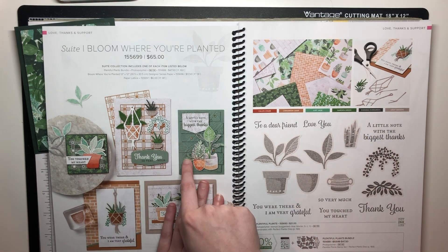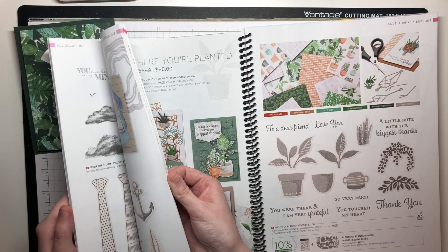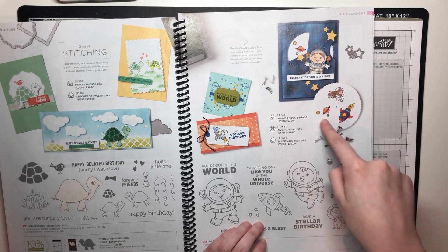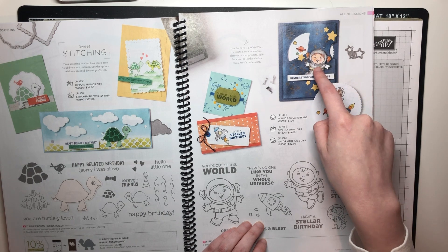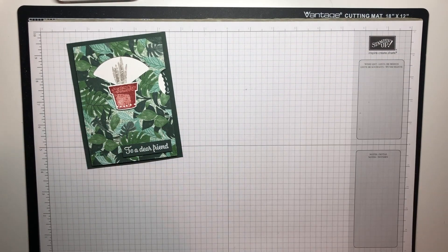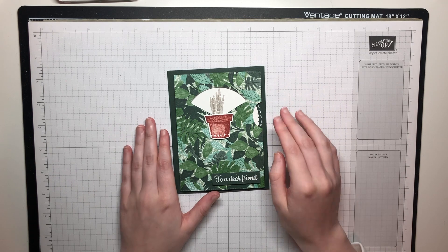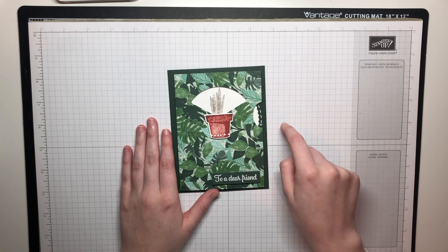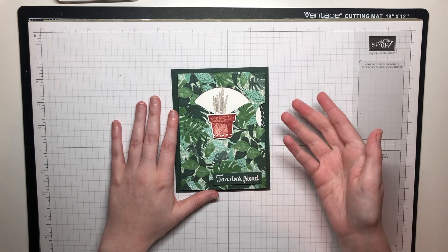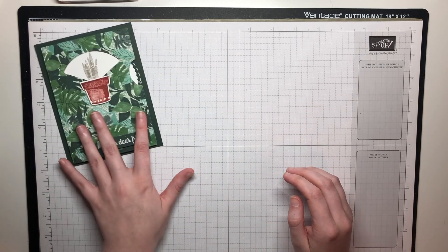There's a macrame embossing folder in there that's a super fun one too. The Give It a Whirl dies can be found on page 57 with the Stellar Birthday — that's where they sneak it in, but you can use it for so many things. If you don't already have an annual catalog and you're not working with a demonstrator, I would love to send you one — my email is in the description box below. All measurements and products used today will be found in my coordinating blog post, also linked below.